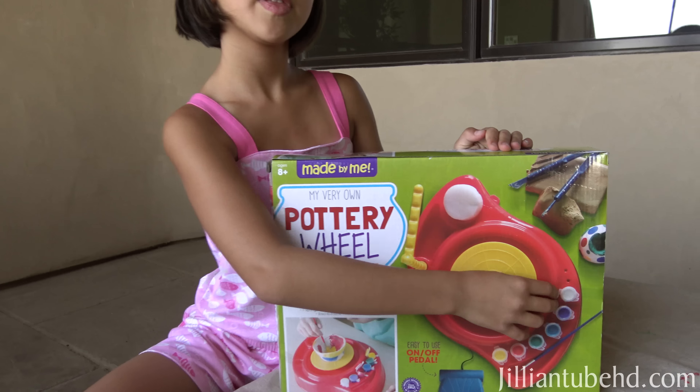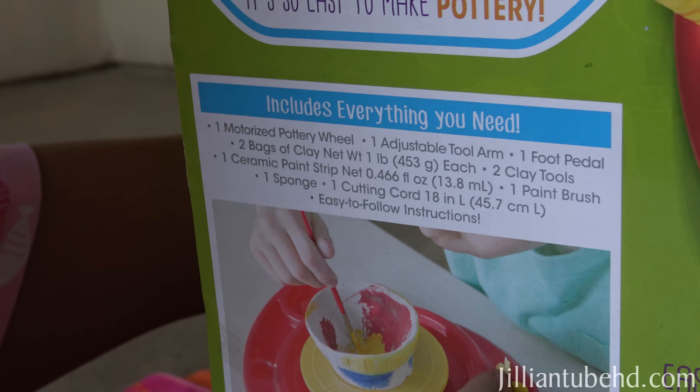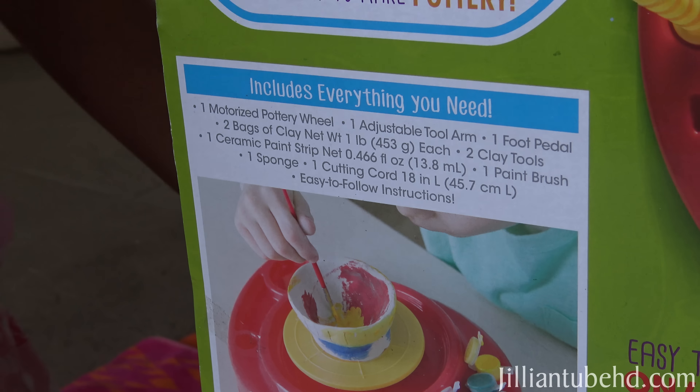Jillian really loves to do arts and crafts out of recycled objects, and she just loves it. Evan loves to draw but Jillian loves to get messy, so this looks like we're going to get messy. It looks like it includes everything you need - perfect - so we don't have to go rummaging through the house to look for stuff, except for paper towels and things like that. Let's open this up so we could see what's inside.